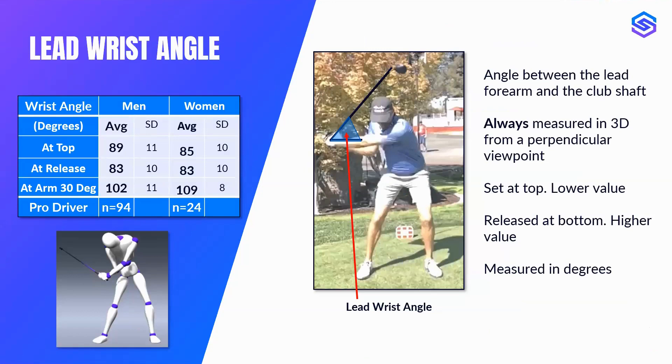Let's look at some stats and a definition of the lead wrist angle. The definition is simply the angle between the lead forearm and the shaft, measured in 3D from a perpendicular viewpoint. Wrist set is when the angle is very small — near the top of the backswing, a lower value. When the wrist is released, towards the bottom of the swing, that's a higher value, more towards 180 — more like 150 to 160 at impact. It's measured in degrees.